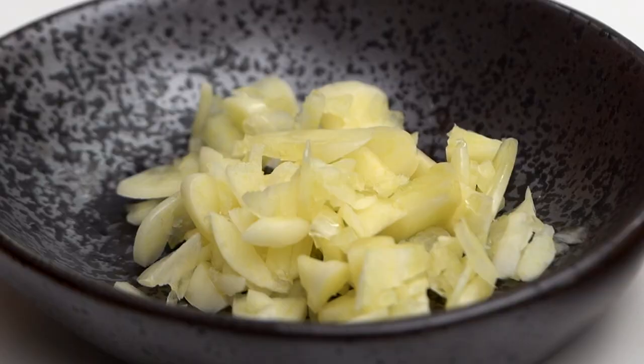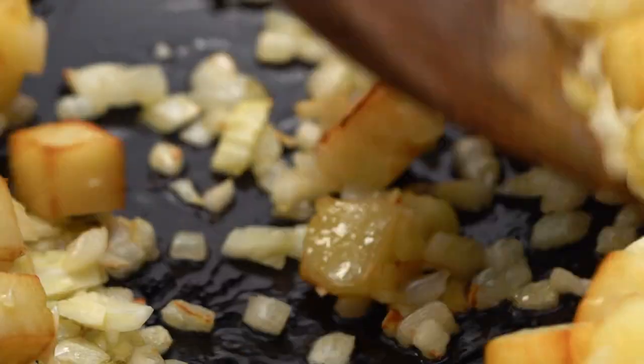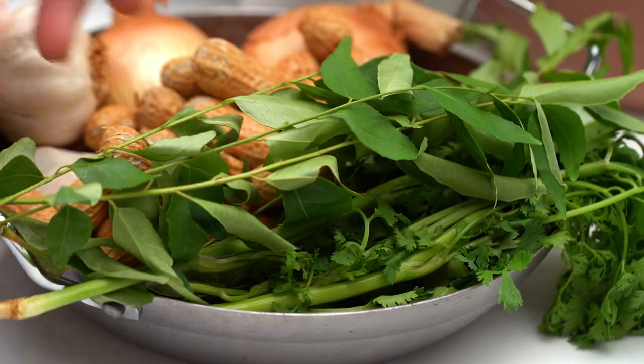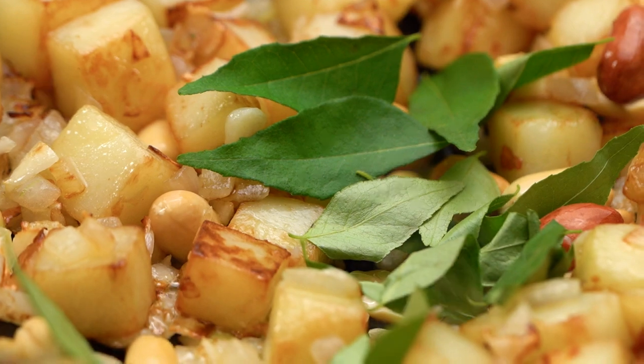Things are looking lovely and golden, so I'm going to start adding my other ingredients. I have some garlic, some peanuts, and these here are curry leaves. I know not everyone is going to be able to get a hold of curry leaves, but if you can find them at your Indian or Asian grocery store they're really great to freeze so you can keep them on hand. They add just such a lovely fragrance as well as a really beautiful flavor.